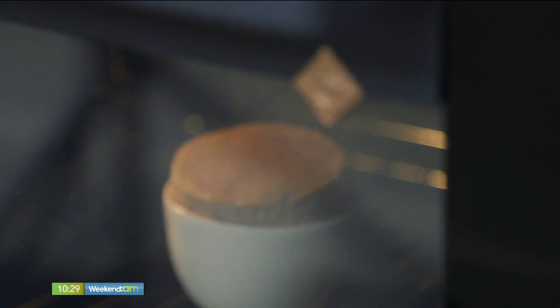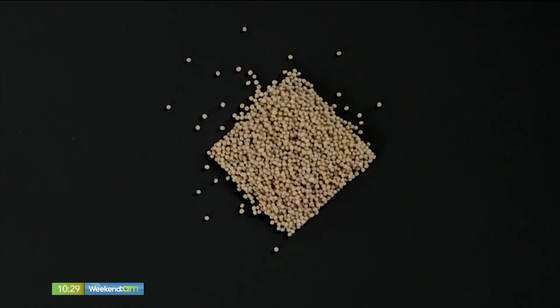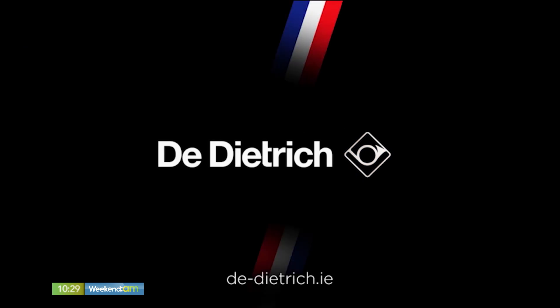Amazing soufflé, the perfect way — cooking perfection on Weekend AM, brought to you by The Dietrich.